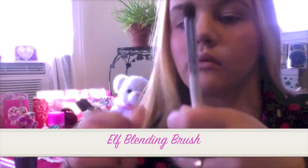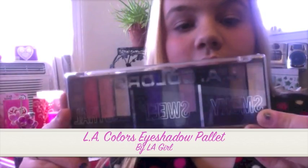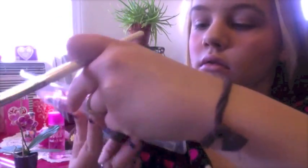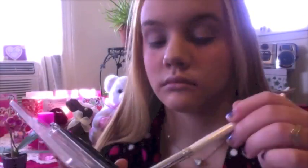Then I'm using an e.l.f. blending brush for the eyeshadow and the LA Colors eyeshadow palette. I'm taking the two white shades, mixing them and putting them all over my eye socket, and then I'm going in with a shimmery brown right above my crease. This will help to make your eyes look less hooded.